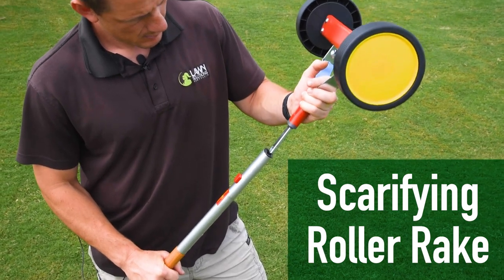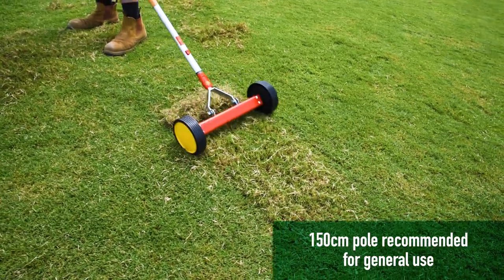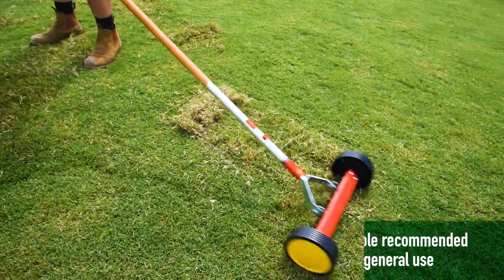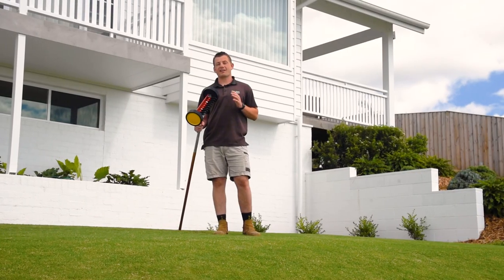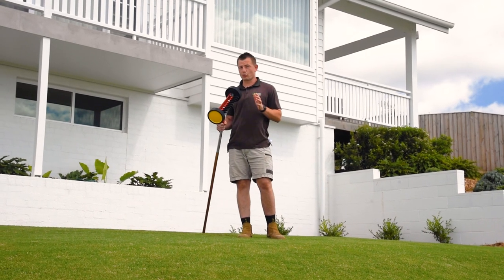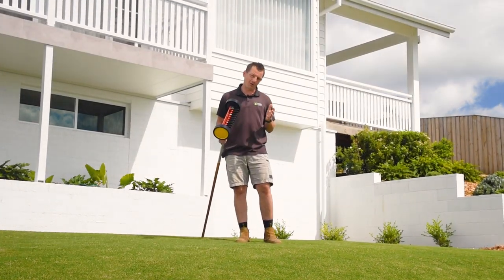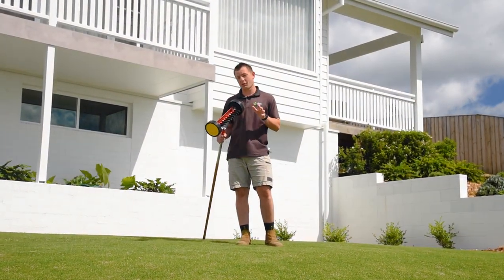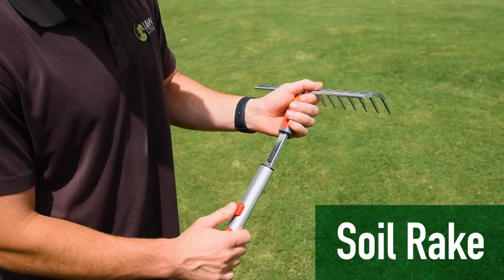The Wolfgarten scarifying roller rake works just like the scarifying rake, but has attached wheels to make the process of de-thatching and scarifying even easier. A scarifying rake can be an essential tool for both professional lawn care gardeners and also at-home DIY enthusiasts who want to keep their lawn from becoming spongy and unhealthy.